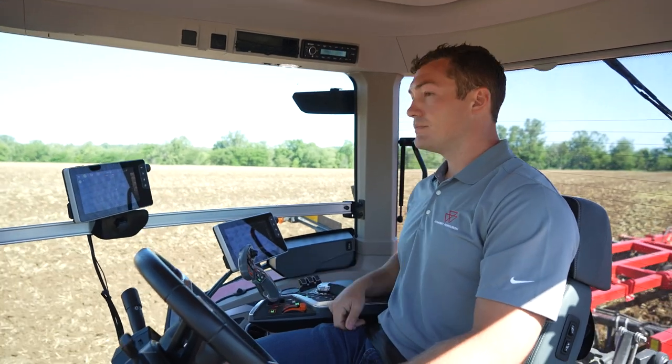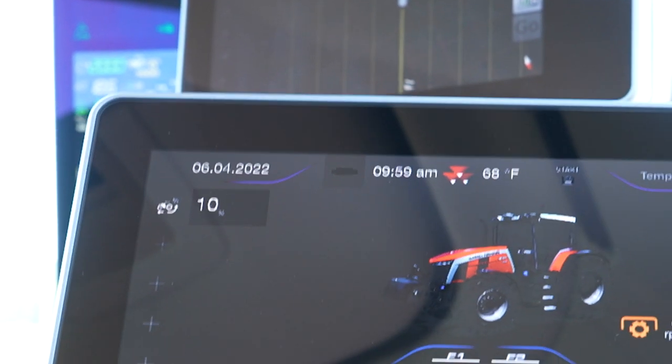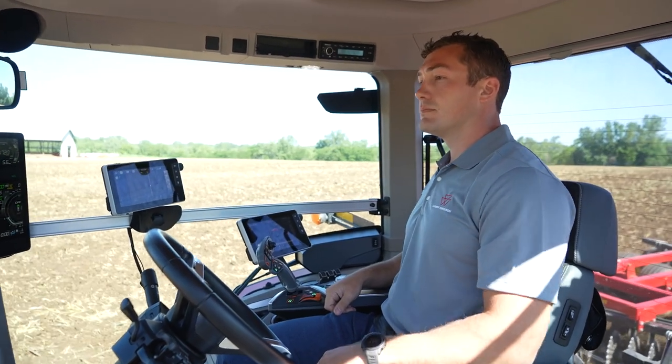I'm in the cab of a Massey Ferguson 8S tractor, pulling a sunflower vertical tillage tool. On the Datatronic 5, I can see that my percentage of wheel slip is around 10%, which is within the 8-12% range we're looking for.